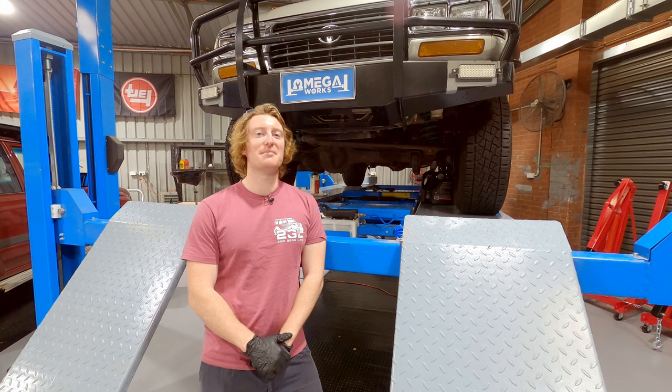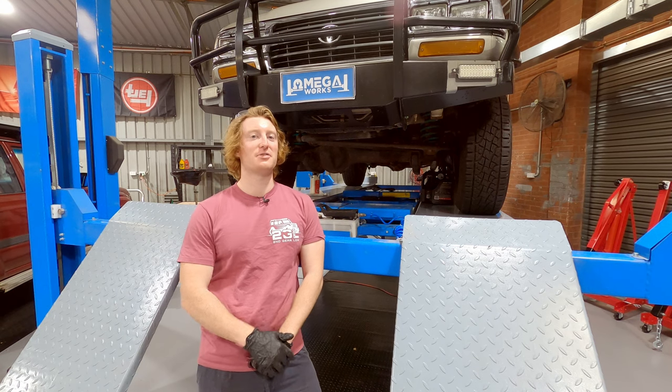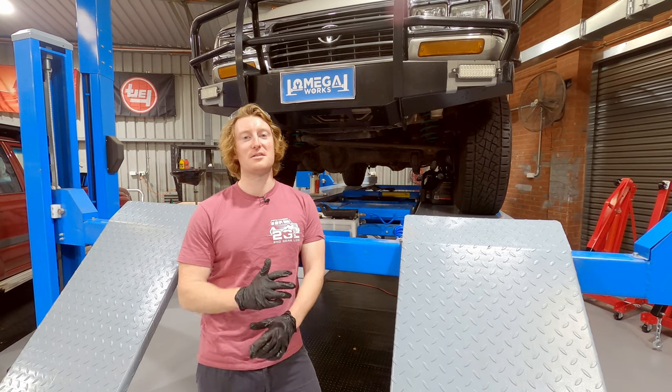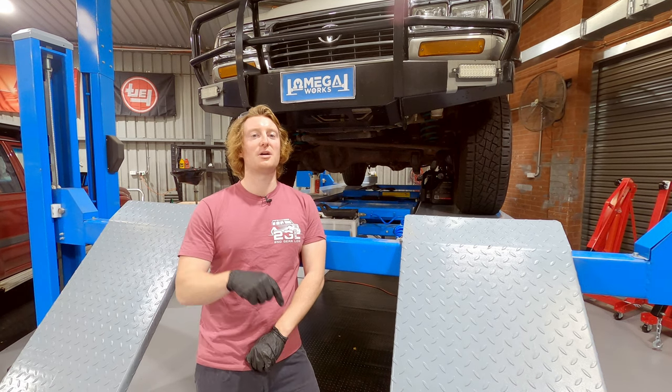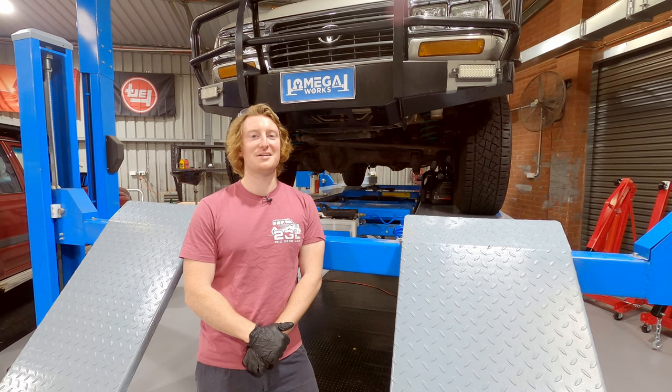That's it for today. Massive thank you to the guys over at Omega Works for letting us borrow a hoist — it honestly makes it that much more comfortable than rolling around on the ground. If there's anything else you'd like to see in a future video, drop us a comment below, otherwise we'll see you next time.